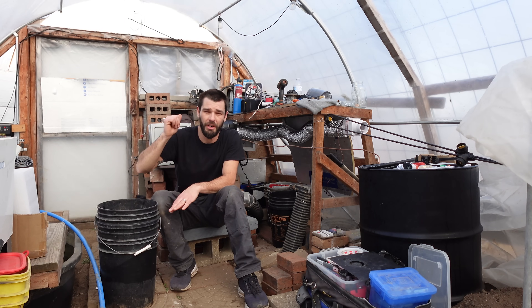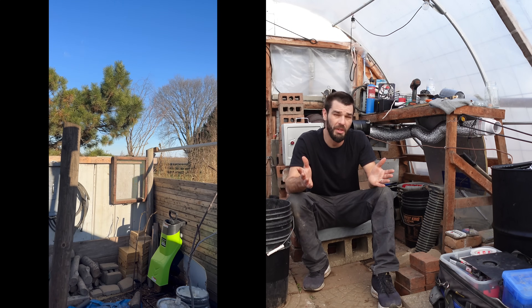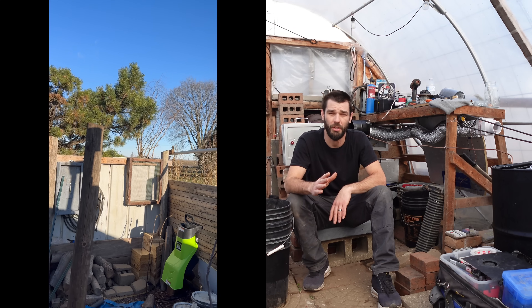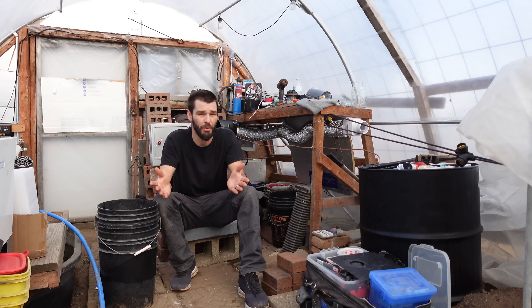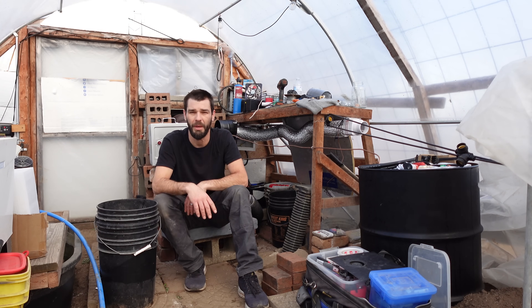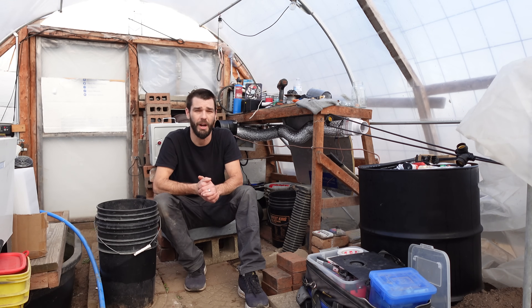Those winds ripped the top off of our shed back there, so I'm going to rebuild it better and more sturdy with a sturdier metal sheet on top, as opposed to those clear polycarbonate panels we had. I'm going to recycle those into some type of solar dryer or something.